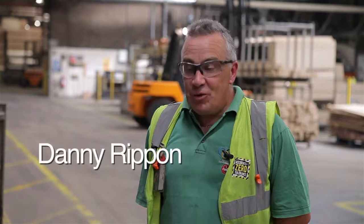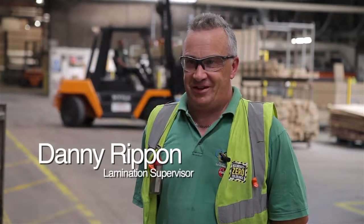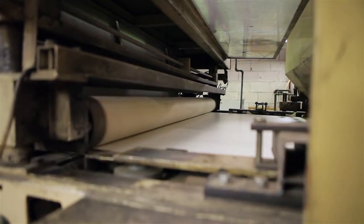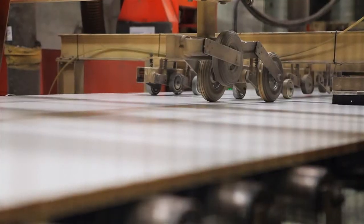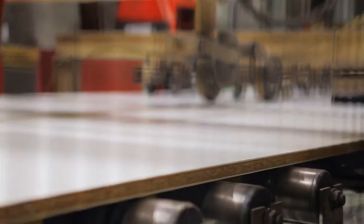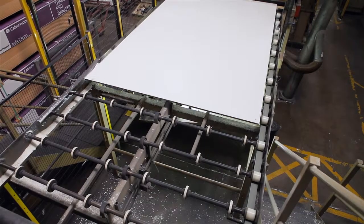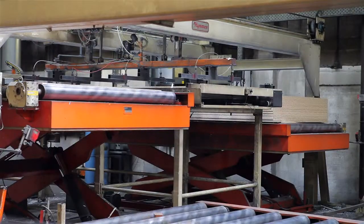Hello, I'm Danny Rippon. I've worked for Norboard for 35 years and I'm a lamination supervisor. On the machine I'm working on today, we put raw board onto roller ways, which goes down the line and through the brush into the lamination station, where it gets pressed onto the boards for about 15 to 18 seconds, then it's re-stacked ready to be cut into the Conti panel.